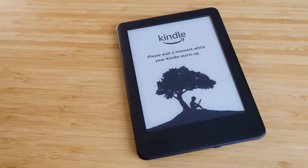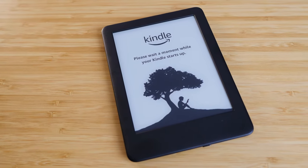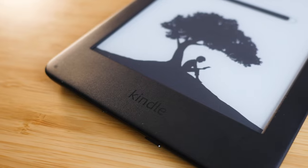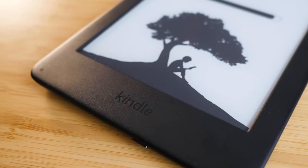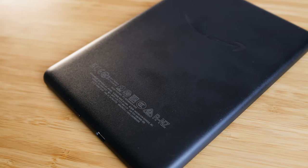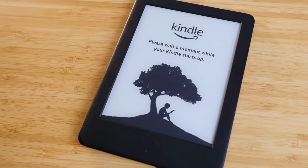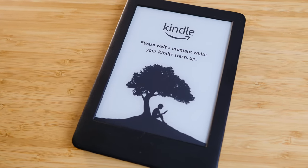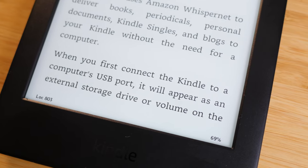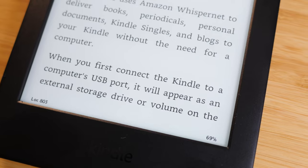At the end of the day, this is a baseline Kindle — you get what you pay for. If you are on a very extreme budget, there's nothing wrong with getting this device; you can still do all the advanced things you can do on the Kindle Oasis, which costs so much more. But if you do read a lot, I would strongly encourage you to at least upgrade to the Kindle Paperwhite for a better resolution screen and better design. This is not a bad device, but I don't think it's the best device for reading every single day.